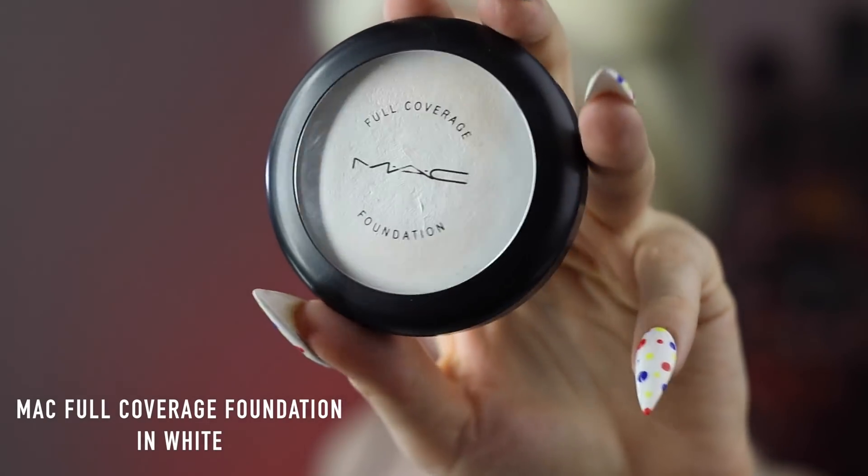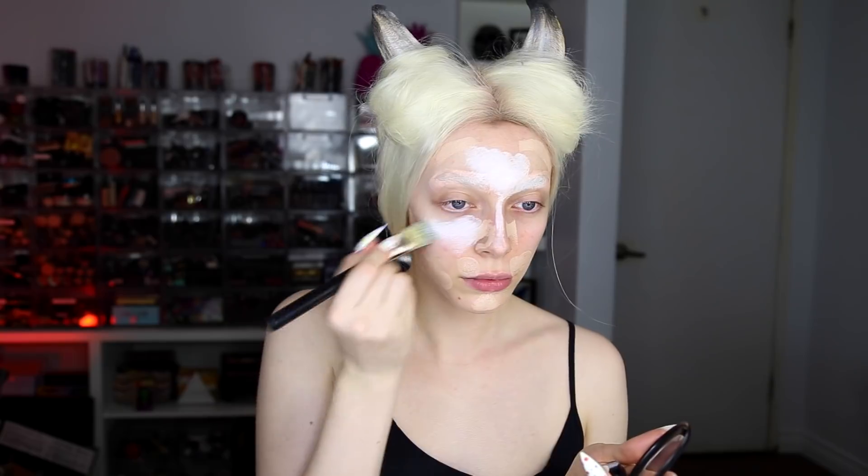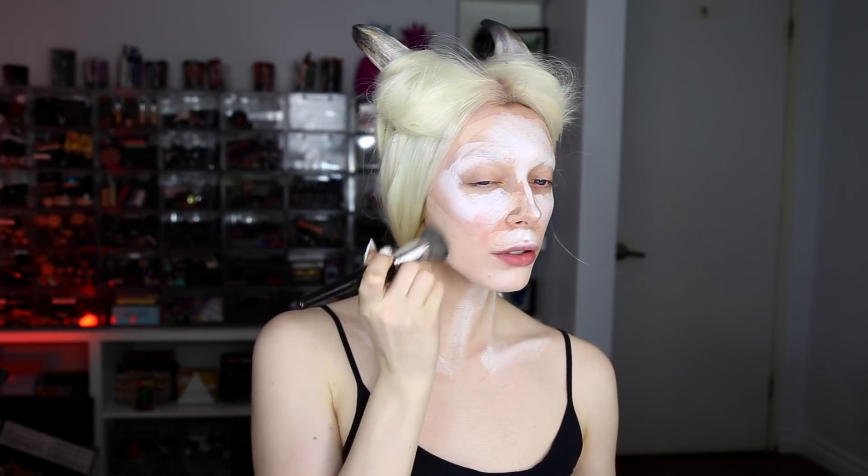Next I'm taking a full-coverage foundation stick in a shade that matches my skin tone and applying it around the outer and shadow areas of my face. Then I'm taking a white full-coverage foundation for the rest of my face. The reason I use two shades is that white alone looks really stark and fake — mixing white with your natural skin tone and blending them together looks much more realistic and believable. I applied that with a foundation brush and then buffed it out with a denser brush.